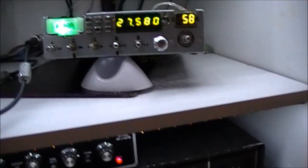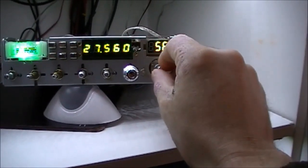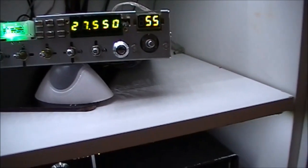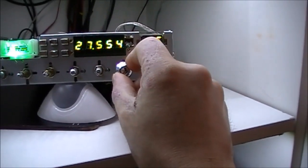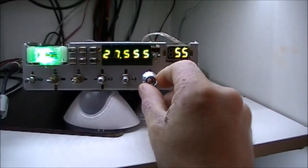Well, welcome back. That guy knows what he's doing anyway. I don't know if the camera could pick it up there, but he had just the ever so slightest touch of reverb on his audio there.